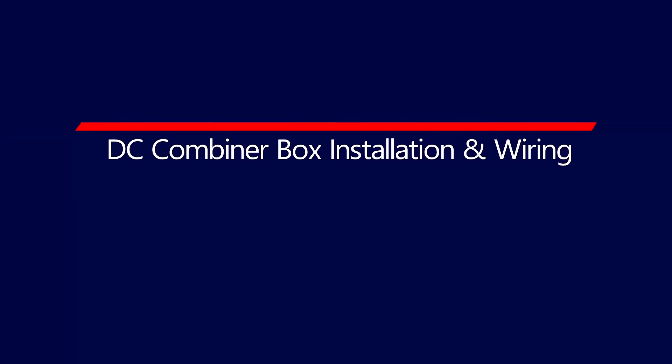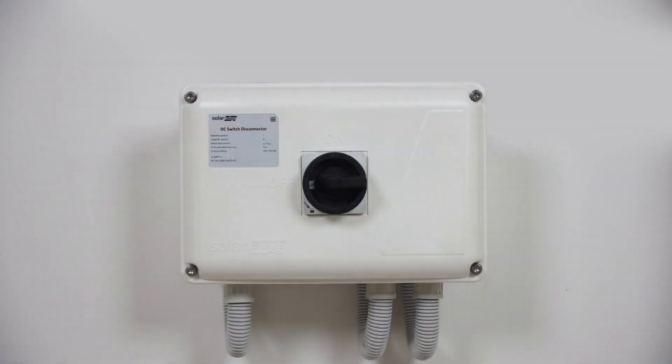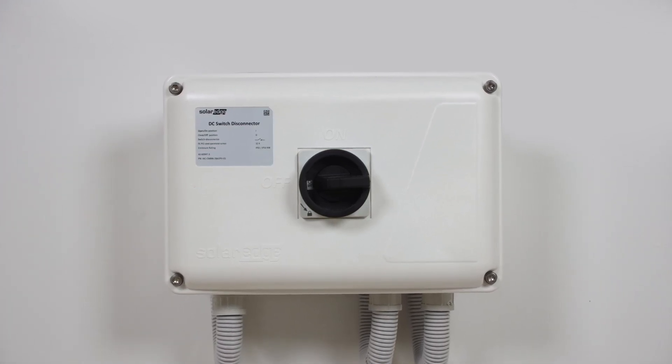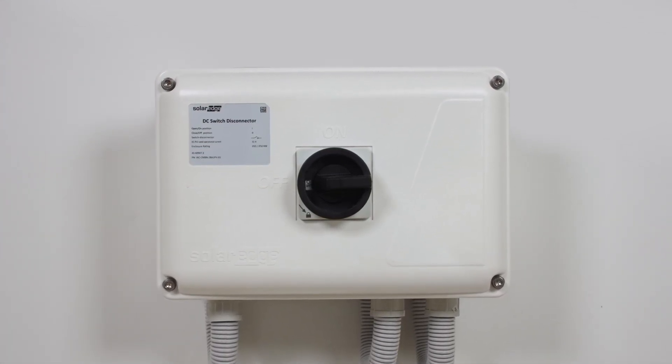In this video we're going to be looking at installation and wiring of the DC combiner box. The DC combiner box is an optional accessory which is only required if wiring LG Prime batteries or three of the SolarEdge home batteries.